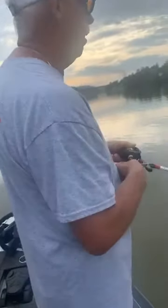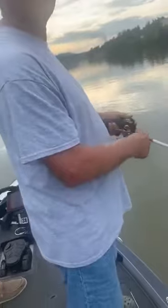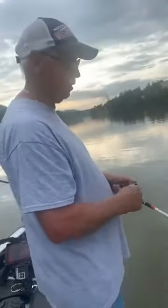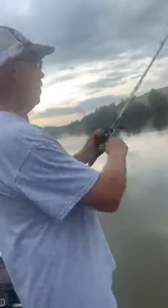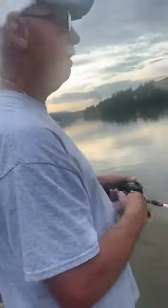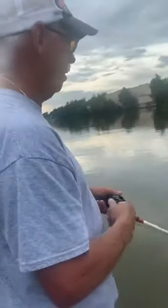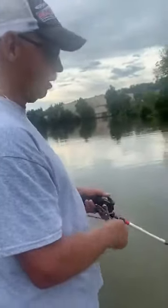We're further away from the dam than we've been this morning, so there's less water movement. This could actually be a mistake — we didn't get bit up there for about 30 minutes, so we're trying something a little different to see if maybe some fish are set up down here in a little less current. We should know soon.